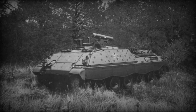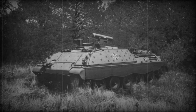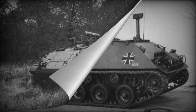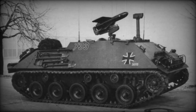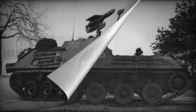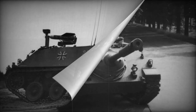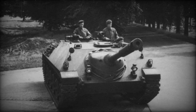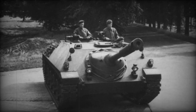Compared to the SS-11, the HOT system has several advantages: it is capable of engaging targets at ranges from 75 to 4,000 meters, loading is much simpler, and accuracy has increased — to register a hit, the operator only needs to hold the target in the lens of his optical device, which has 7x magnification. The self-propelled PTRK with the new armament is called Jaguar 1, with a transportable ammunition load of 20 HOT missiles, later replaced by the improved HOT 2.